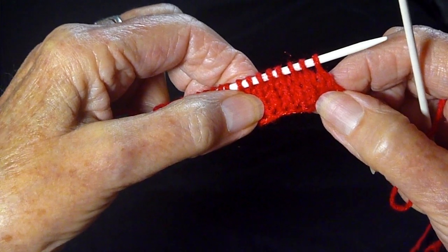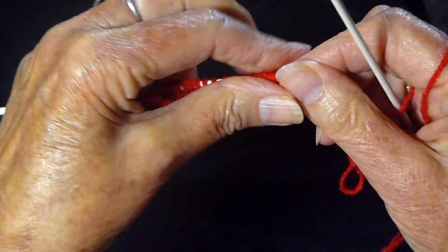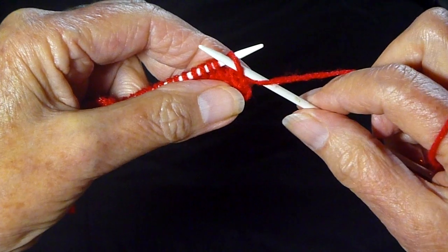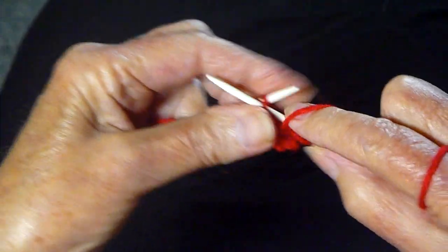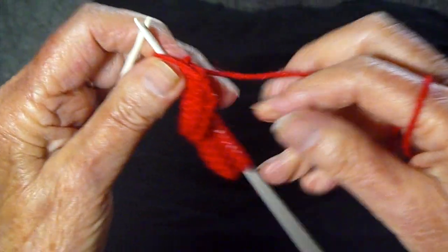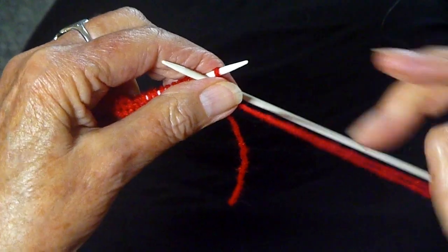So I have worked in the stockinette stitch for four rows, and I'm going to show you now what to do to make the hem. Instead of knitting this next row, I'm going to purl every stitch all the way across. And on the last purl stitch, I'm going to turn the work around and purl the next row.